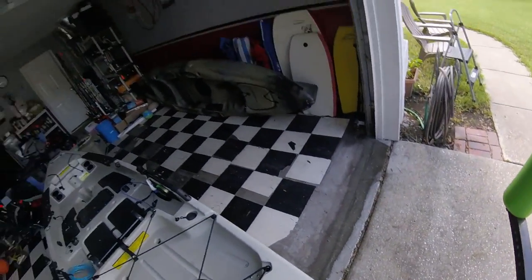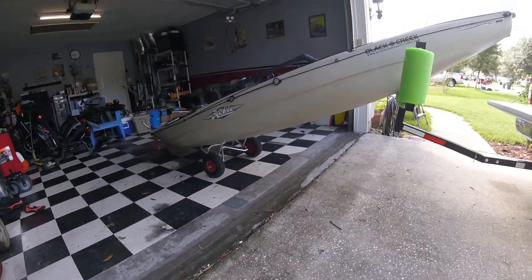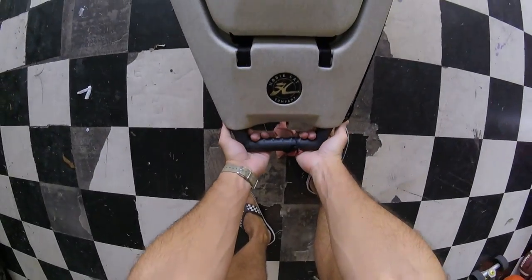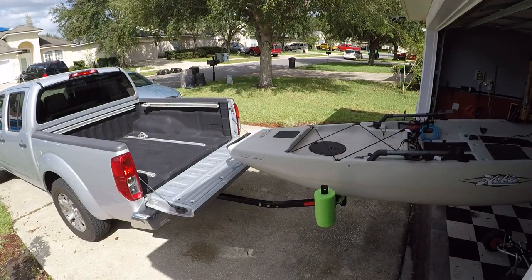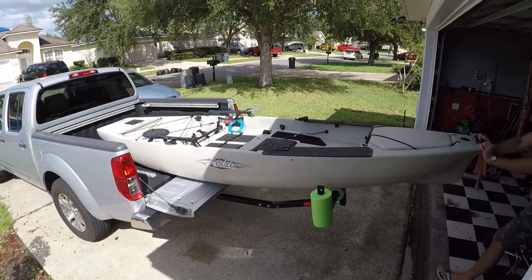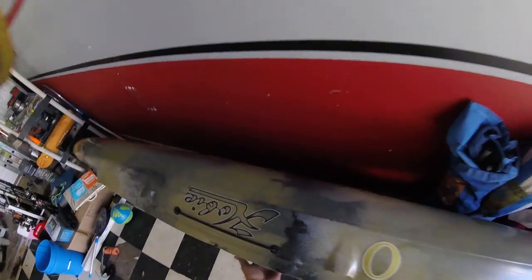Lift it right on up. The one thing I was concerned about when I got the Pro Angler was how heavy it would be and whether I'd have issues loading and unloading it myself. But with those wheels, it makes it really easy — you can see I'm sliding it right back into the bed of the truck. Nice tight fit, just stuck it in there.